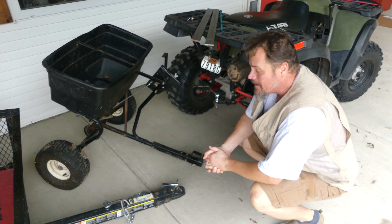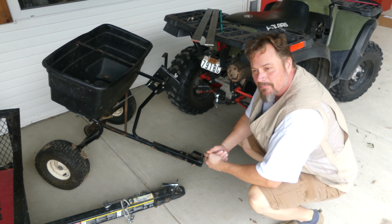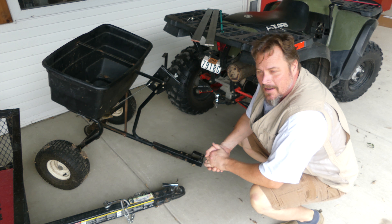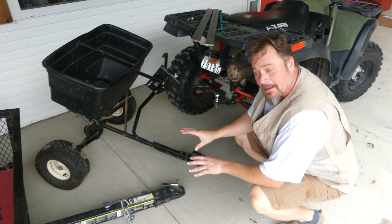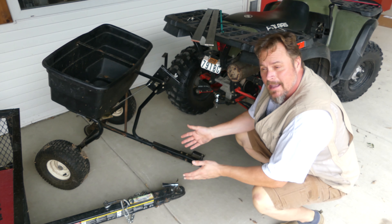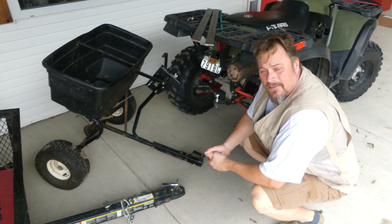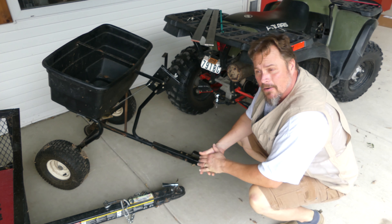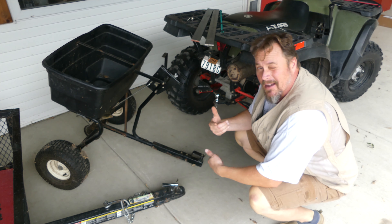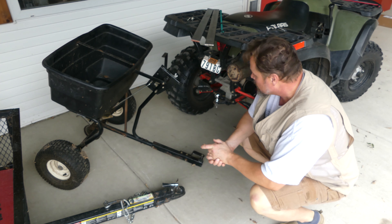Okay, I'm getting ready to start my next one. This one's a little bit different — it actually has a utilitarian purpose. I'm going to design something that's going to make my life a little easier. I'm probably going to patent it because I don't think there's anything else out there like it. I'm going to patent it and see if I can make money. Hopefully by this time I've already applied for the patent, otherwise I wouldn't be telling you my secrets.